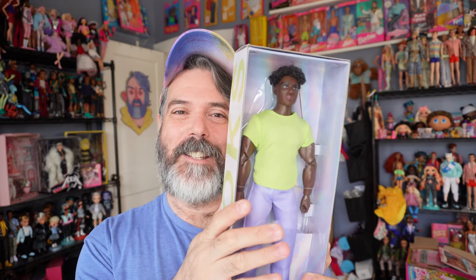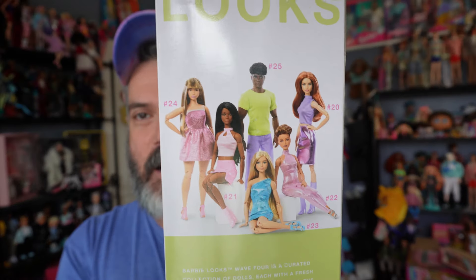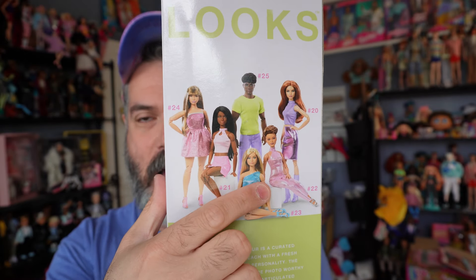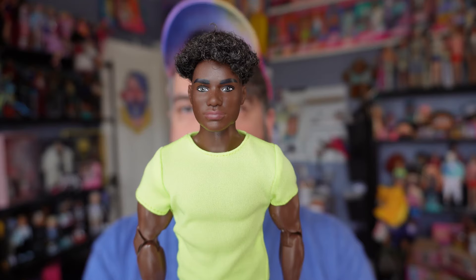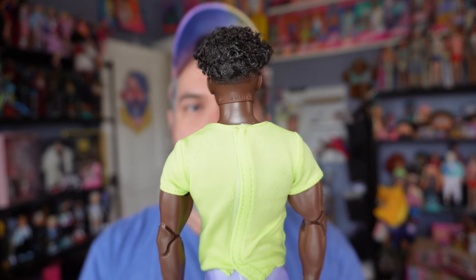Let's get into number 25. This is the front of the box, and on the side it says Looks model number 25. The back of the box has the cross-sell — I did not get that one or the blonde. He does come with a certificate of authenticity, which I don't really care about. He also comes with a very standard stand — I feel like all the Looks dolls come with these particular stands.